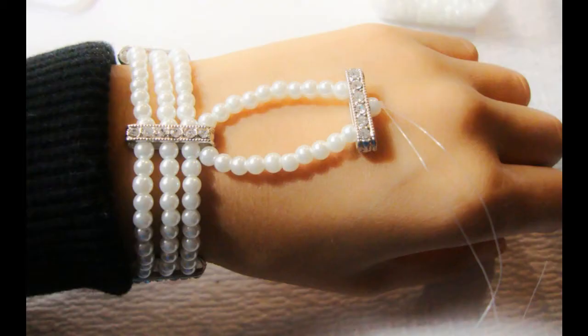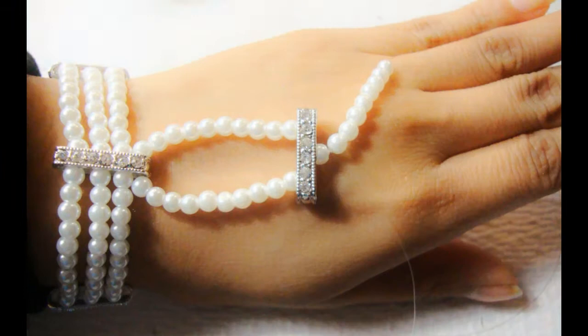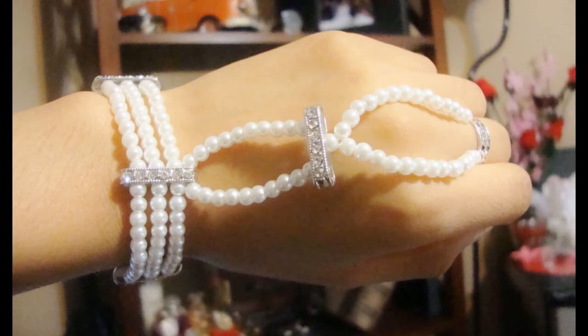Insert another pearl after the bar and do a double knot to secure it. Wear the bracelet and decide which finger you want to place the ring on, then add pearls accordingly. Once you've added the pearls, if you like it, just tie the string to the ring. I decided to use two strings, so I added pearls and tied both strings to the ring that fits my middle finger — and this is how it should look.